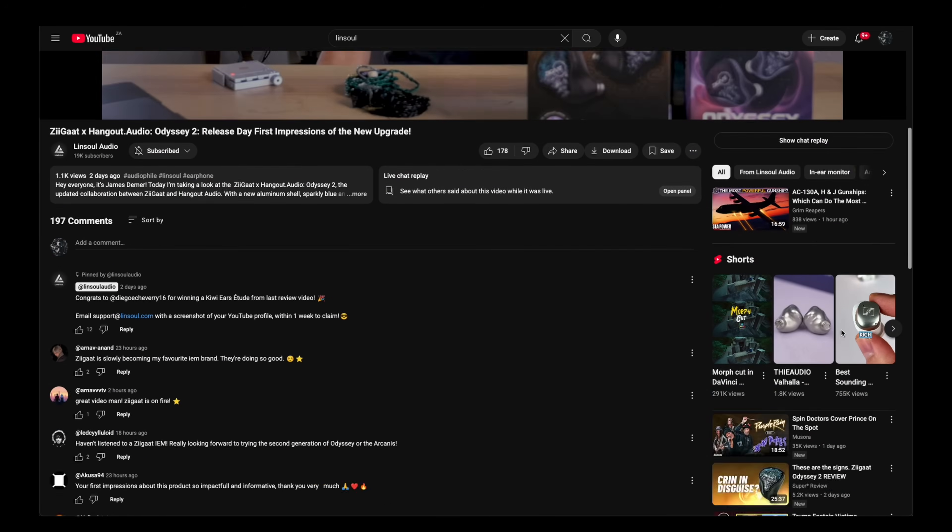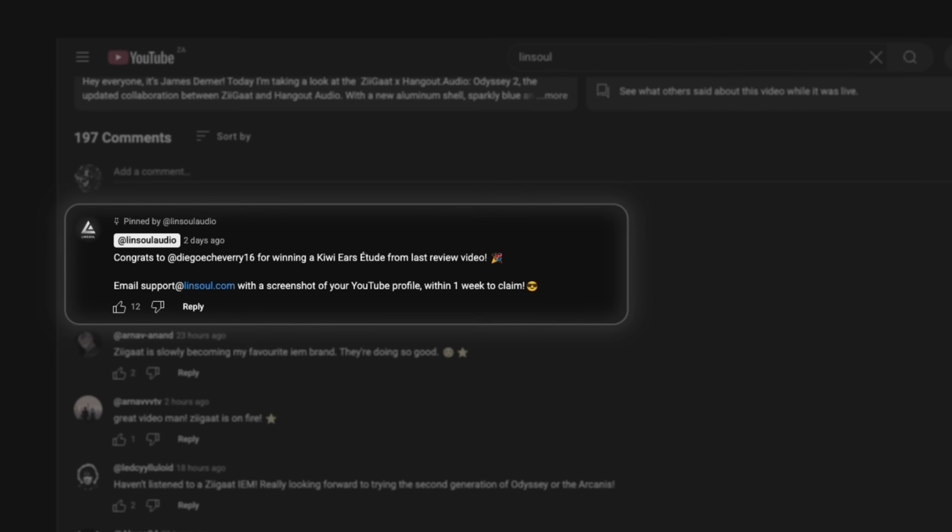Before we get into that, I want to remind you that we're doing a giveaway every review. Like, subscribe, comment, and look for your name pinned to the top of next week's review to see if you've won, and hopefully you have.